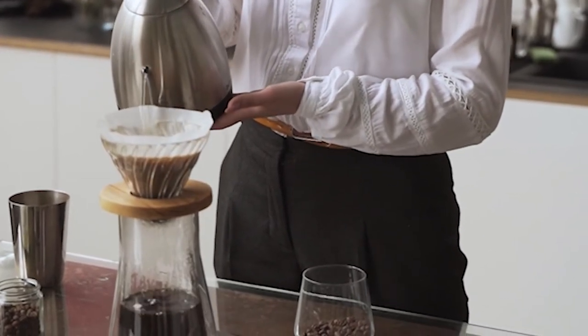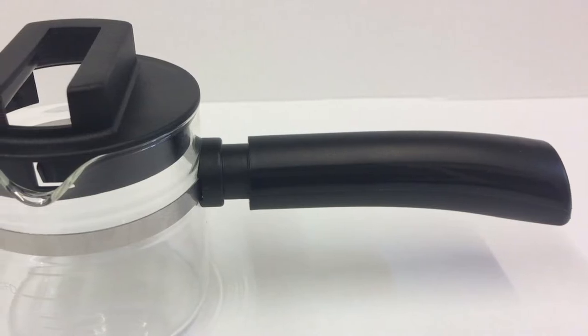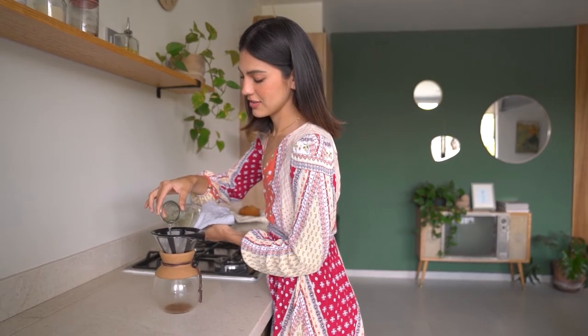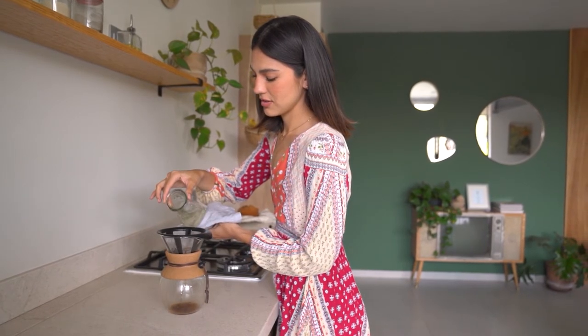How a carafe looks isn't the most important factor to us, but it is important to some people. In this regard, thermal carafes fall short. Almost all thermal carafes look like they'd be right at home in a laboratory or military installation. If you're hosting a fancy dinner party, you will want an equally fancy carafe, and a glass carafe will always look nicer than a thermal one.